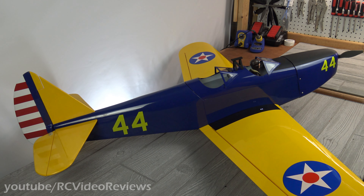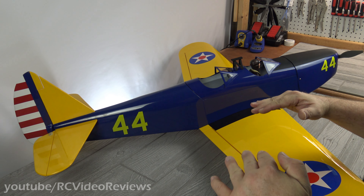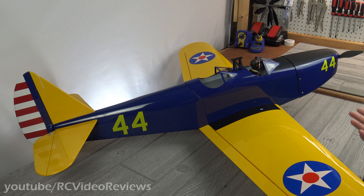Hello, welcome to RC Video Reviews. This is the build review of the Great Plains PT-19. I had a great time building this plane. Everything on it basically was square and straight. I didn't have any normal issues with fixing the wing saddle or adjusting the empennage for perpendicular and level. Everything was just square, which is really nice for Great Plains.